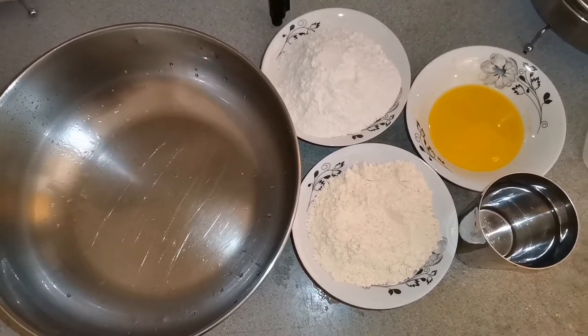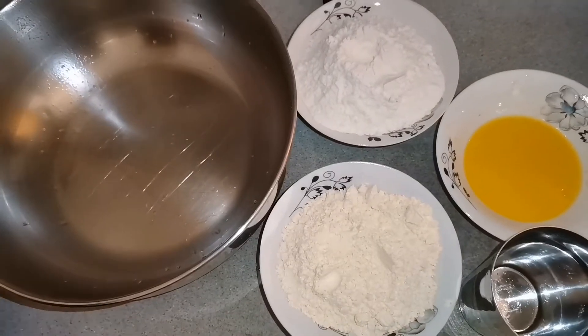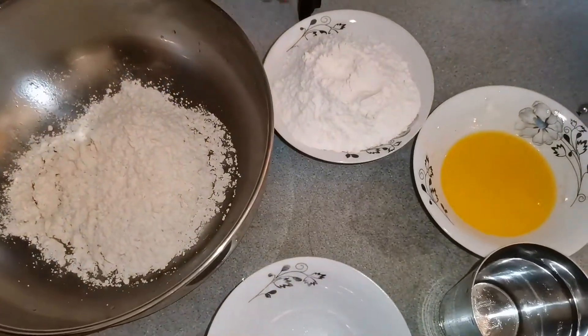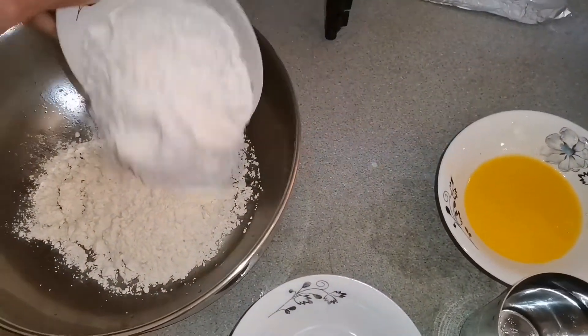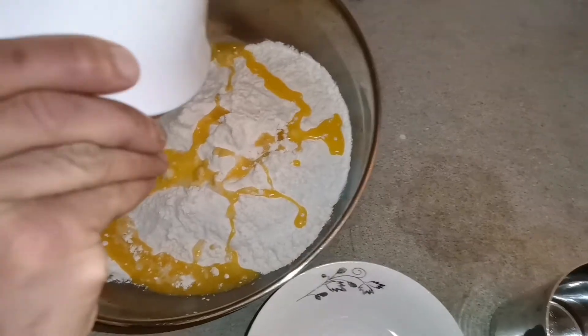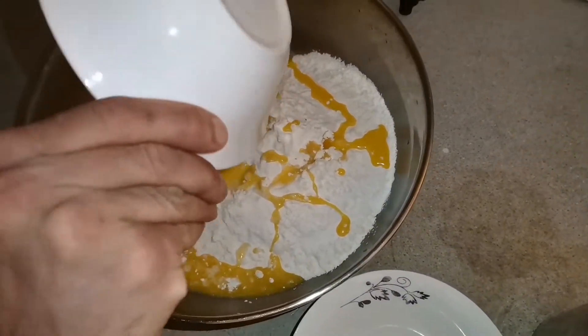First, we are going to make our dough ready. We are going to use a base and gram flour, then we are going to add all purpose flour. Then we are going to make the dough soft and crispy. So let's make our dough ready.